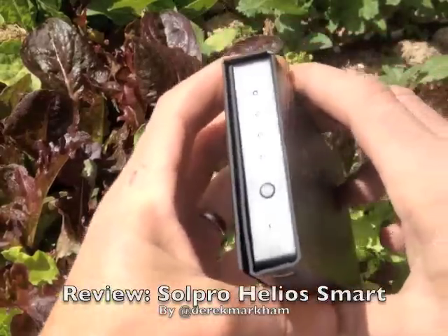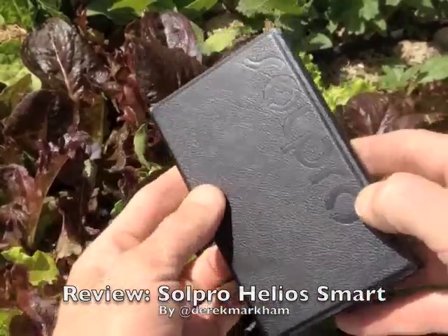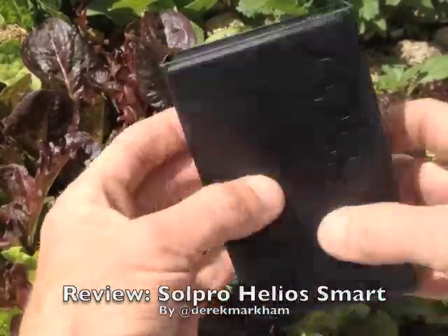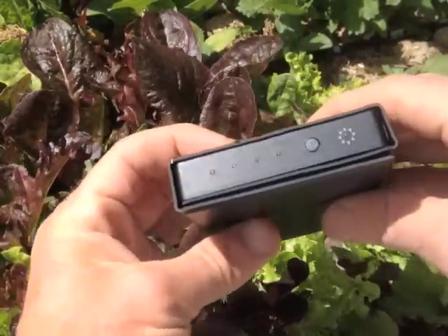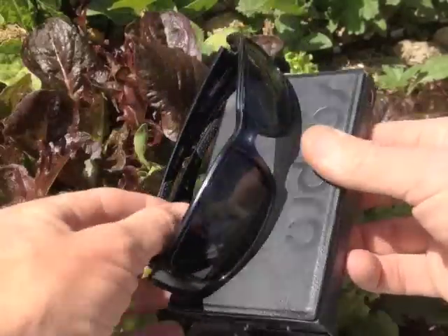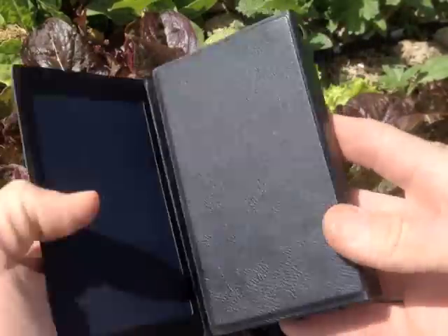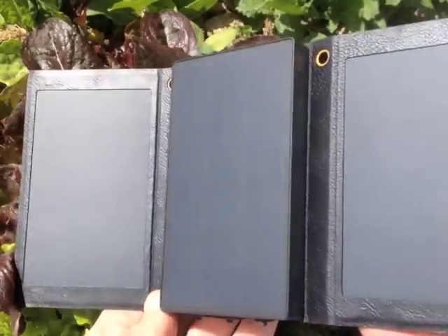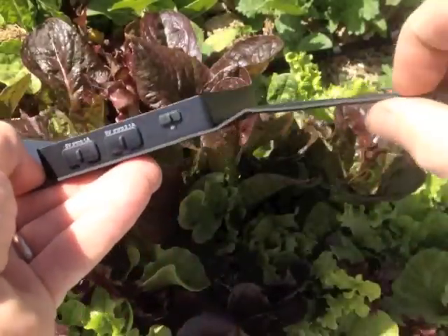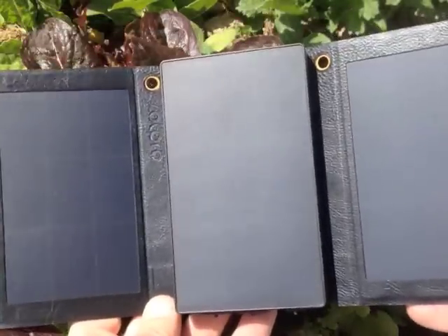This is just a hair under 5 watts and has a 5,000 milliamp hour battery in it. It has a plastic — I guess they call it leatherette — case, a pretty compact size. Here's some sunglasses for comparison; it's pretty small. It does unfold to reveal three solar panels that are pretty thin — lightweight, high-performance panels.